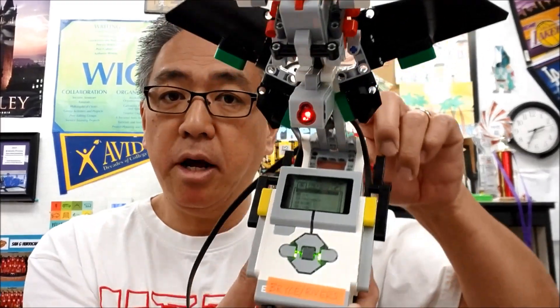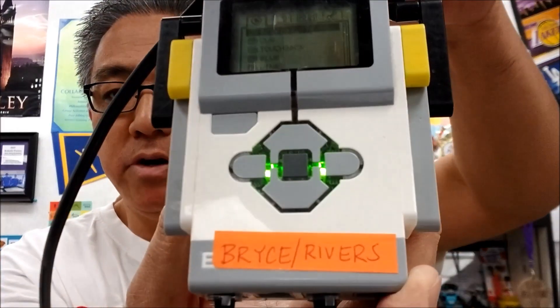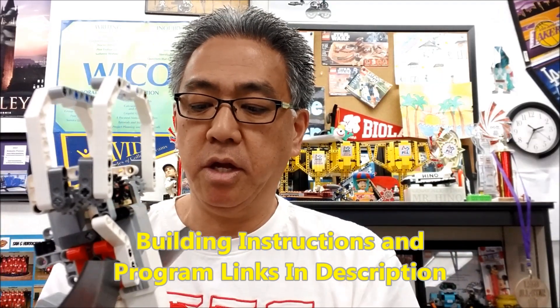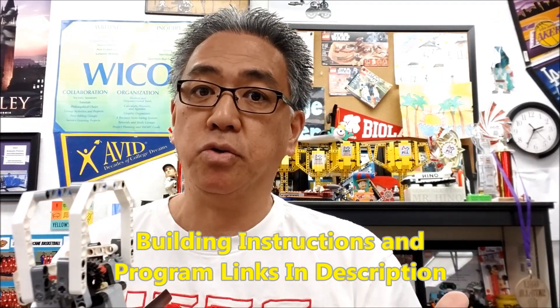I'm going to be giving it up for Bryce and Rivers — thanks for the build, guys, and letting me use this in a video. I'm going to show you how it works, but I'm also going to show you where the cables get plugged in if you have any issues.